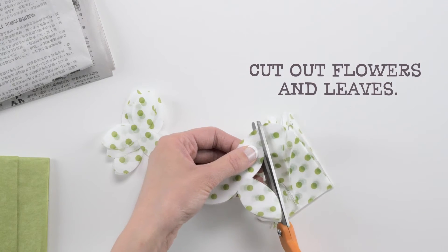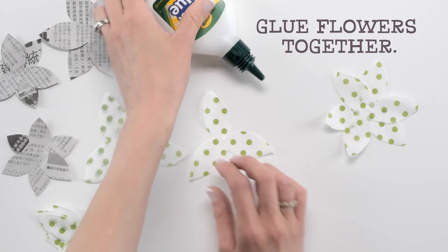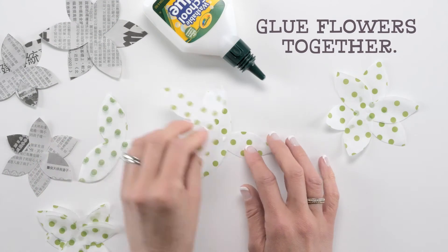You can cut a few layers of paper at once to save time. Be careful with the tissue paper — you only need a tiny bit of glue.